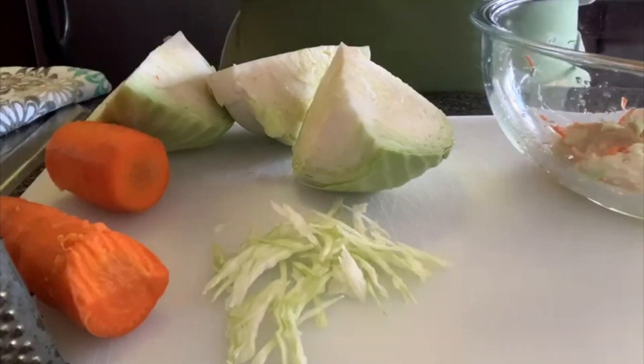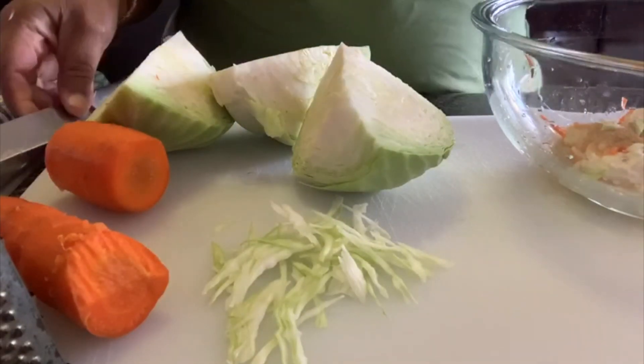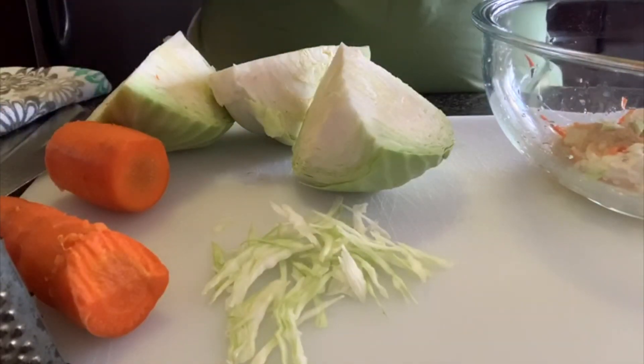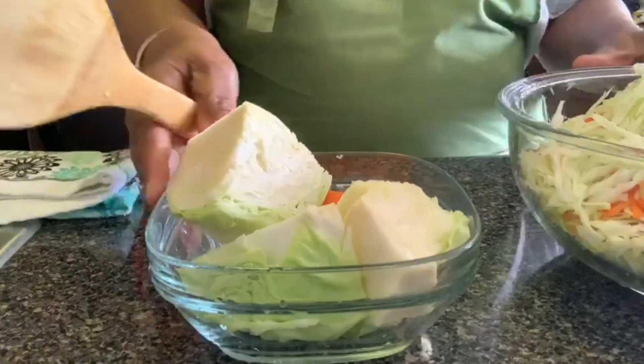Next time I come back, you're going to see me with the cabbage and the carrots already in the bowl, and I'll be doing the mixture. Then you'll see the presentation of the coleslaw.